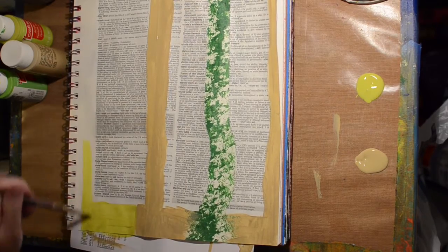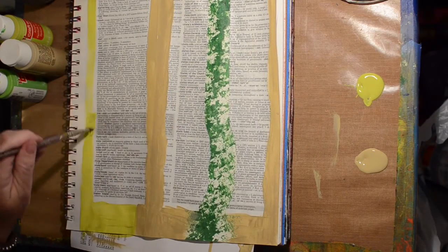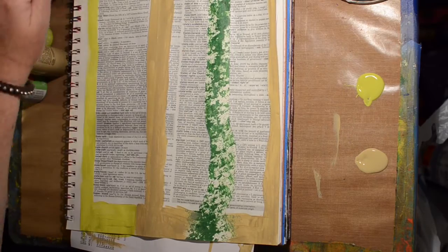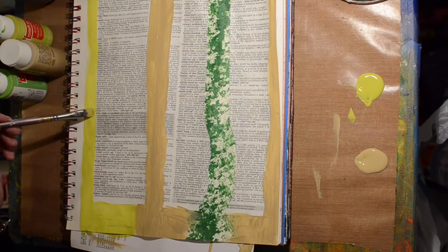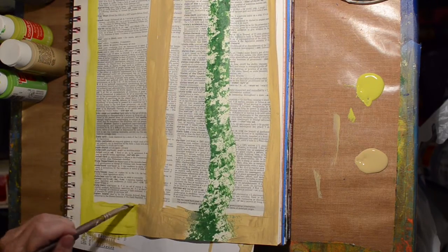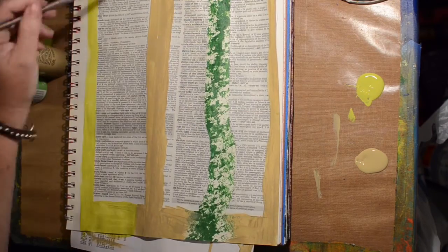And I'm just painting around the dictionary pages, not really knowing how I want the background to look at this point, just kind of playing around with what I have. I decided that was enough of the Khaki, so we're going on to the Citron. I don't mind it, I like it okay, it's just not my favorite color, but I think it works really well for this page — you'll see in the end.